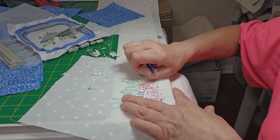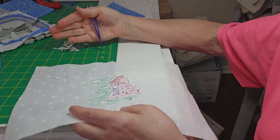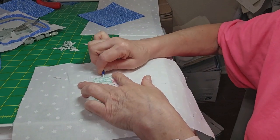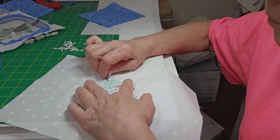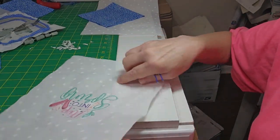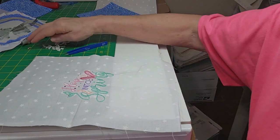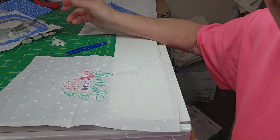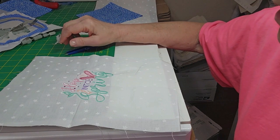I'm going to press this now. There's a church group of ladies that makes quilts for children in need and various other things. I've been donating my embroidered blocks to them — I save them up over the course of a year and send them, and they make quilts out of them.